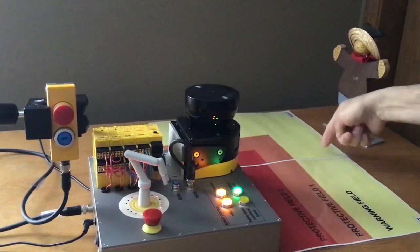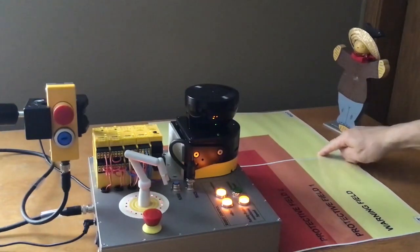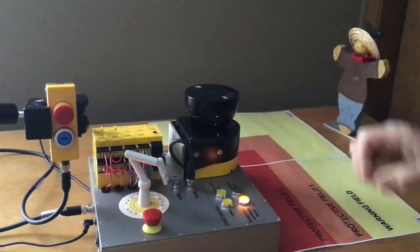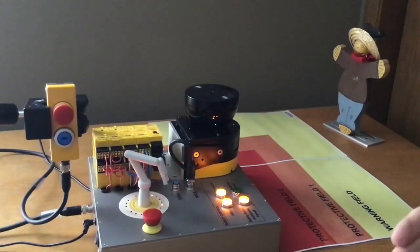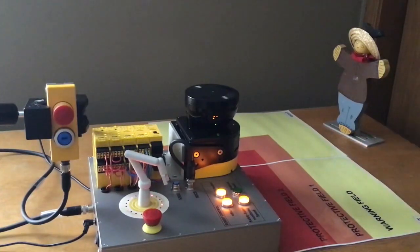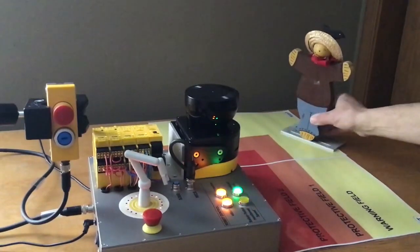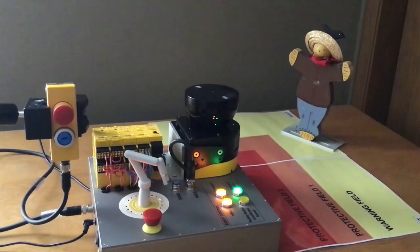So if you notice here, I have a yellow zone, which is my warning zone, which is my slowdown zone. I've got a protective field one and I've got a protective field two. The idea here is that your robot can have free access to it, and the controller has built-in logic so that when a person enters the robot cell and gets into the first warning zone, it uses speed and distance separation as a safety measure.